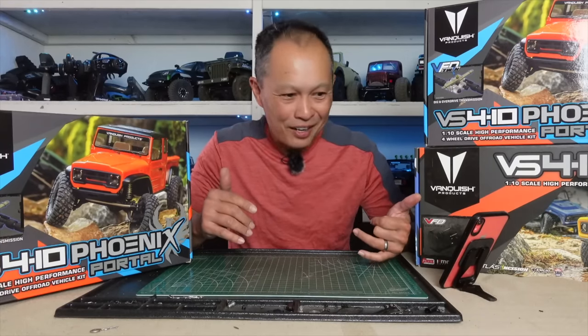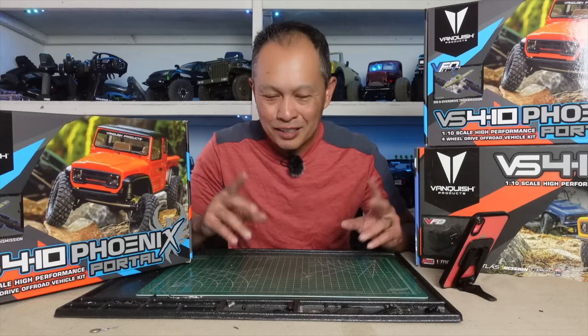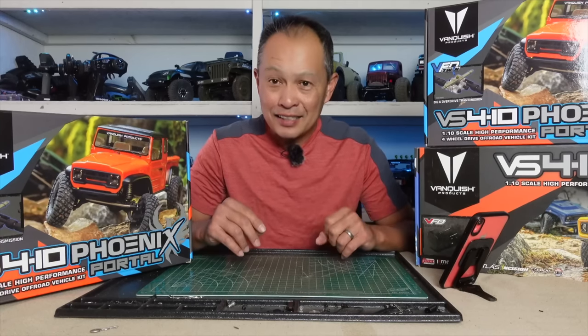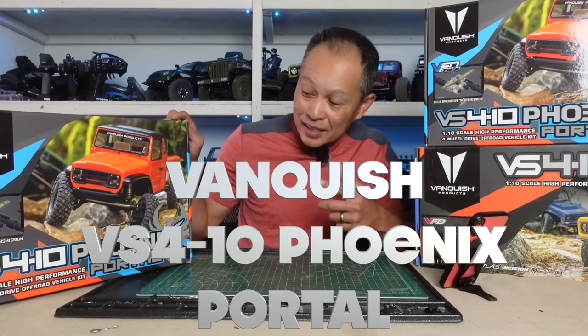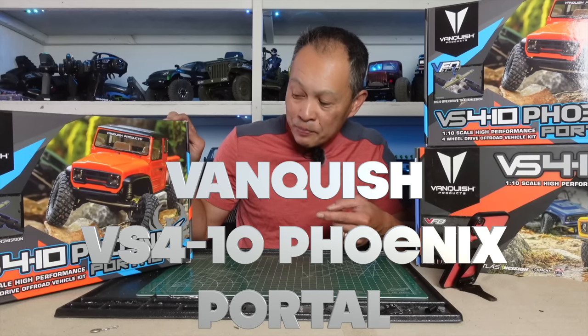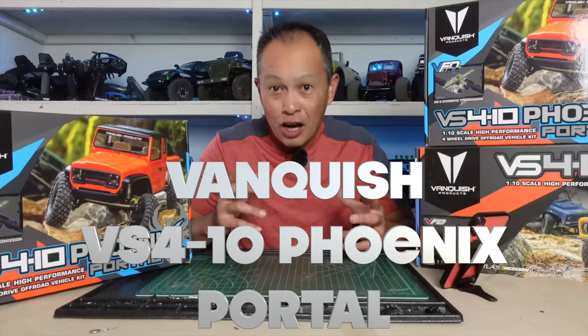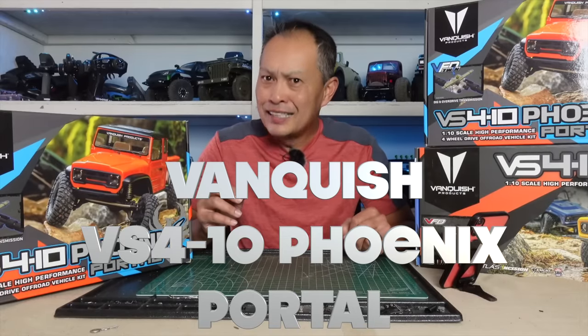What an exciting week it's been! This week, in the wake of all the supply chain global shortages and shipping issues, we have two new vehicles right before the holidays. The Axial SCX6 made huge waves because of its size. And now we have, just yesterday, the Vanquish VS410 Phoenix Portal making shock waves as well. The biggest news about it is its price.